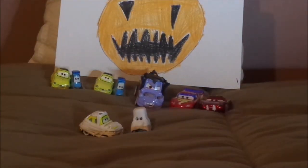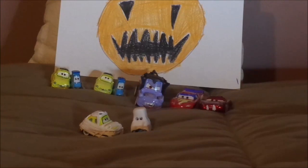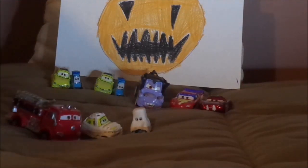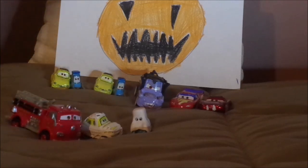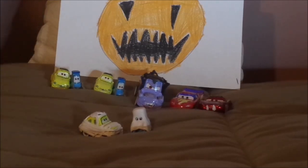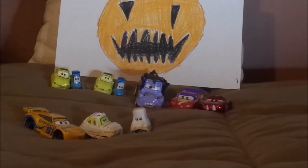However, the only cars that haven't been released in Halloween costumes include Red, who was dressed up as a clown; DJ, who had been dressed up as a rocker; and Cruz Ramirez in her 2017 Dinoco paint job as a pirate.